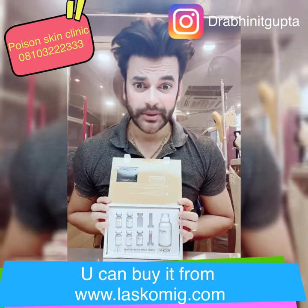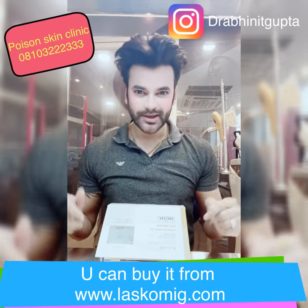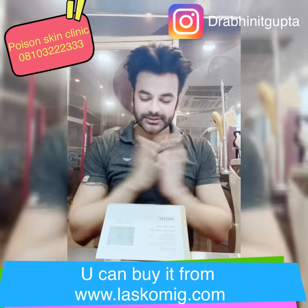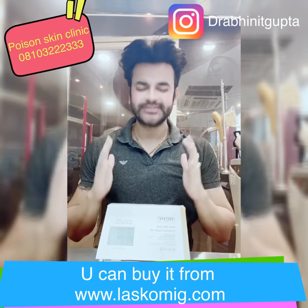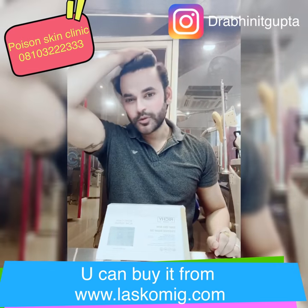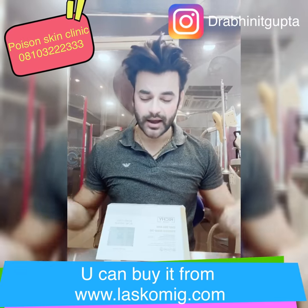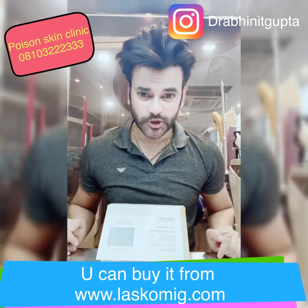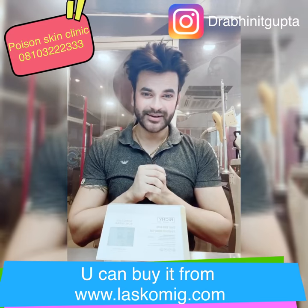You can buy it at www.lescomake.com. Note that COD is not available — you have to make payment and then it will be couriered to you. Stay tuned with me, Dr. Amit Gupta. Use this and make your skin healthy, glowing, and shining. This works not only for acne but also for psoriasis, eczema, rashes, drug allergy, cream allergy, or redness on the face — follow it and you will see results the next day. Message me on Instagram at Dr. Amit Gupta if you have any issues.